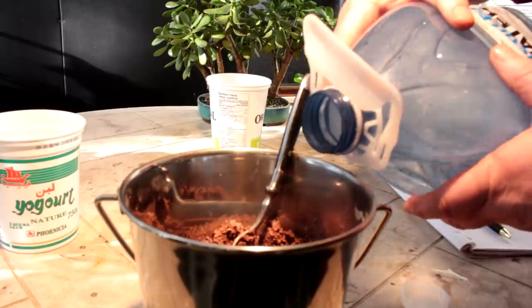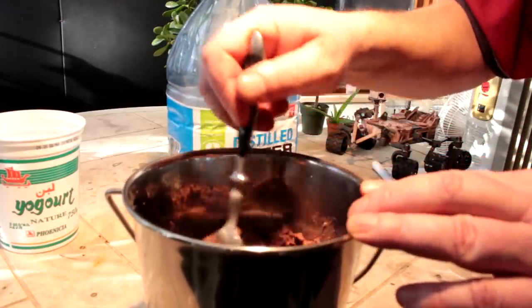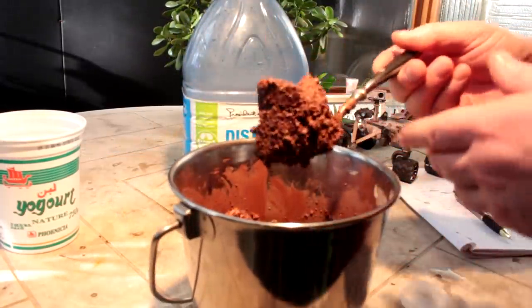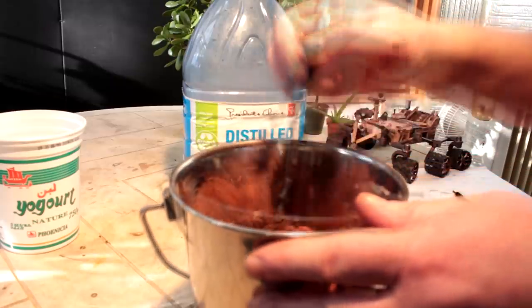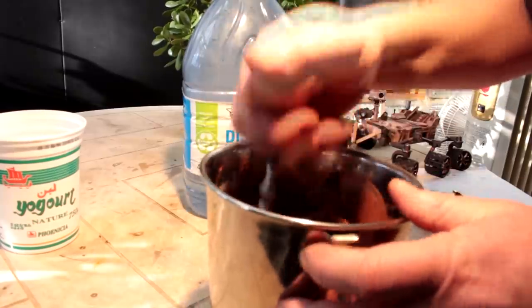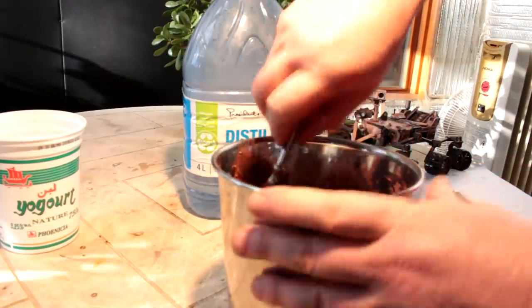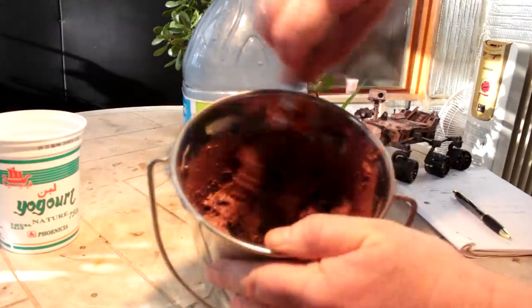I don't know if after baking this it'll form particles or if it'll go back to a powder. I have a feeling, just based on the way it's going together, that it'll harden into a rock-like substance — but that's just a guess. That is a really nice Mars red color. I really like that — bet you my Curiosity rover would like to take a sample of that.